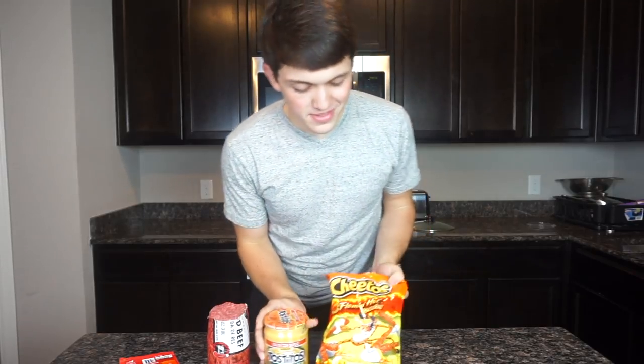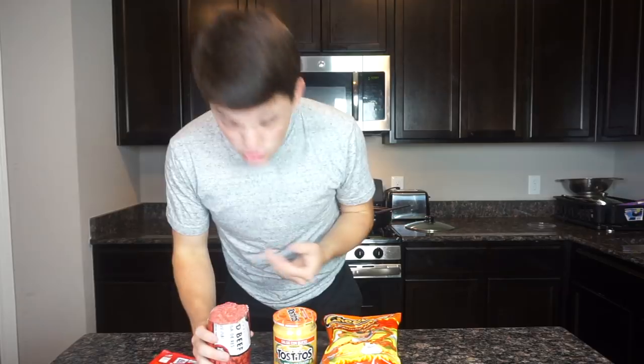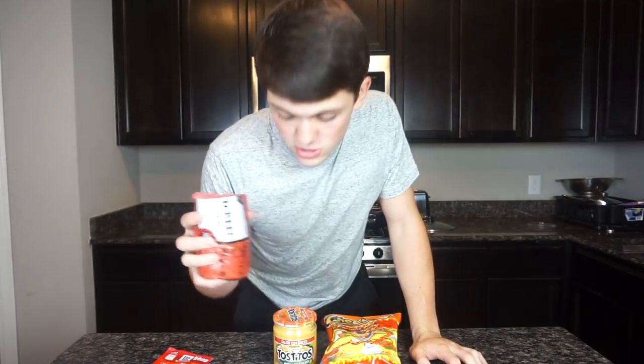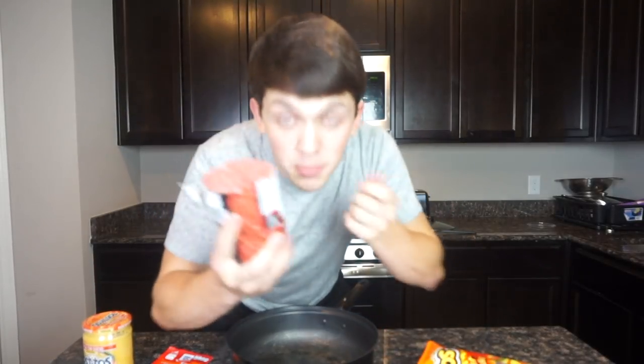I got my Hot Cheetos, I got a little bit of taco seasoning to make the meat all nice and juicy. The first step to this is cooking the meat, so I will get back to you guys when the meat is cooking. First step: get your meat.